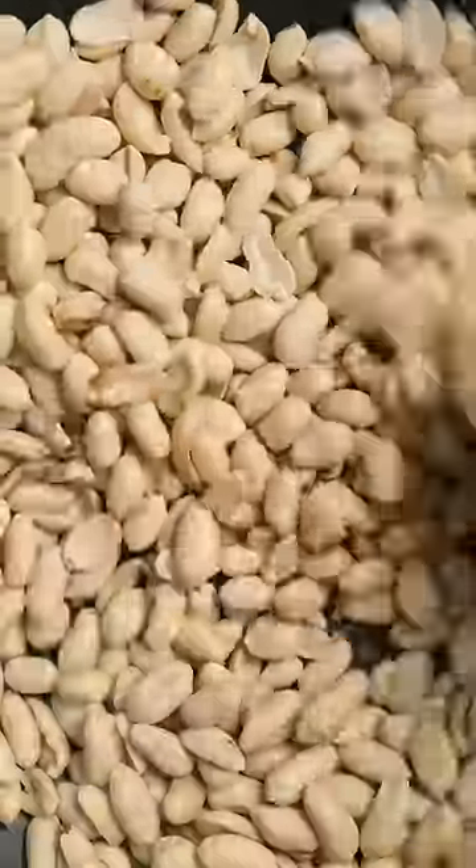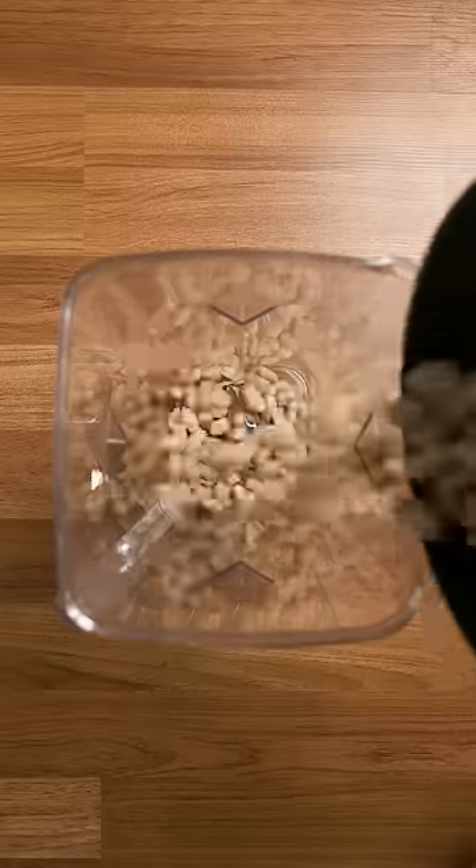After that, let them cool down, and if you want to, do a line of crushed nuts to take the edge off while you wait. Toss everything into a blender with a little salt and let her rip.